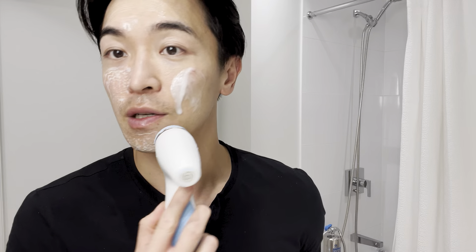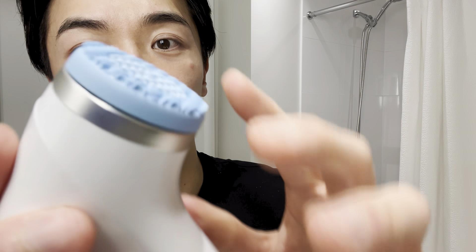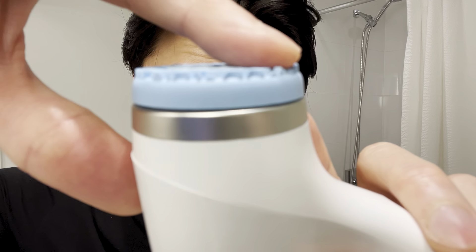Hey guys, today we will do the review for the LumiSpa IO face cleansing device. I have used other face cleansing devices like the Foreo or the bristle head ones, and I find that they really damage my skin from over-exfoliating, or the germs collecting in the bristle heads — you can see the guck left on the bottom. This one is very soft, as you can see. It actually comes with two other treatment heads you can change if this is still too hard. There's also a silver lining in it, so it's anti-microbial.